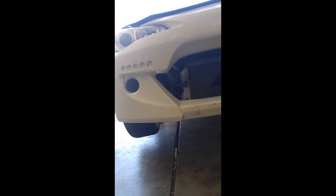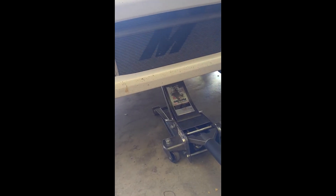Hey, this is my Scion FRS. It's a 2014. Basic oil change today, nothing crazy. I'm gonna show you the best part about having a two-frame car.